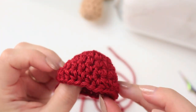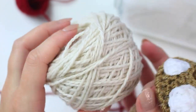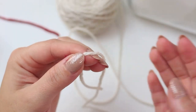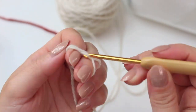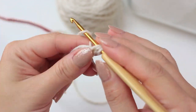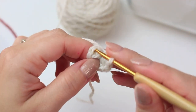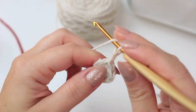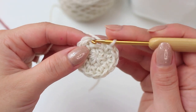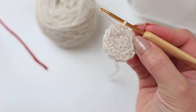Now we're moving on to the bottom of the mushroom using cream yarn, which complements the red really nicely. For the bottom, we are going to do the very first two rounds exactly as we did for the cap: magic ring, chain one, six half double crochets around the ring, close the ring, slip stitch into the first half double crochet. Then chain one and increase all the way around for round two, giving you 12 stitches. Slip stitch into the first half double crochet.